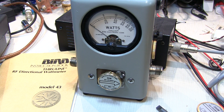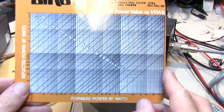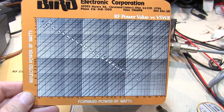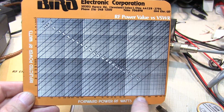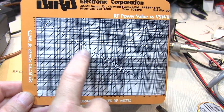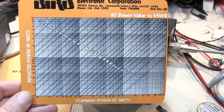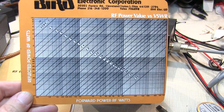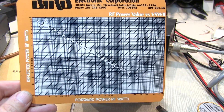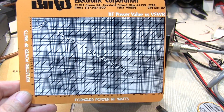Directional watt meters like the Bird 43 don't directly measure standing wave ratio, or SWR. They measure forward power and reverse power. From those measurements you can compute SWR, or you can simply look them up on a chart like this — it's printed in the user manual and is also available from Bird and other places. You simply go to your measured forward power, your measured reflected power, find the intersection of those lines, and read off the standing wave ratio. If you're tuning an antenna system or the input to an amplifier, the end goal is to minimize reflected power — minimizing reflected power will minimize voltage standing wave ratio.